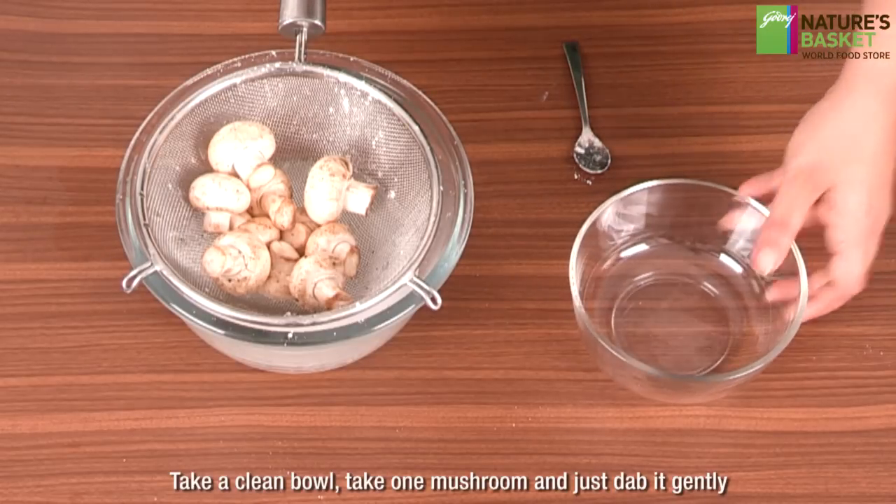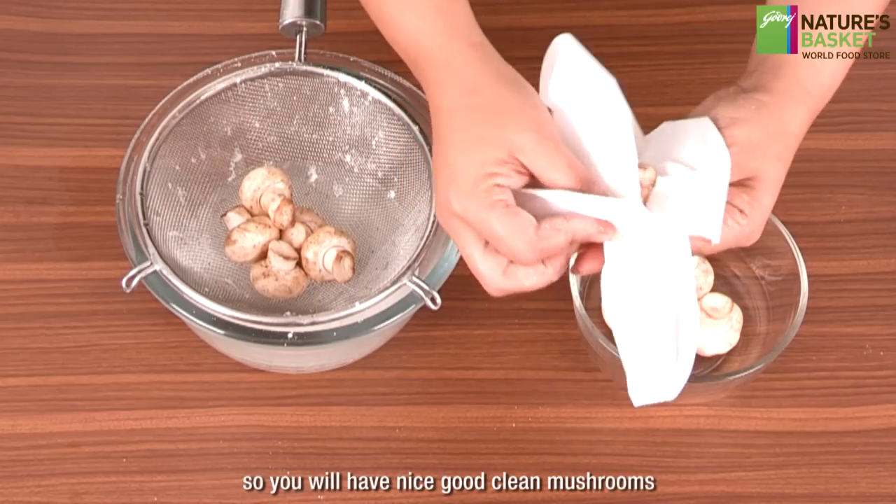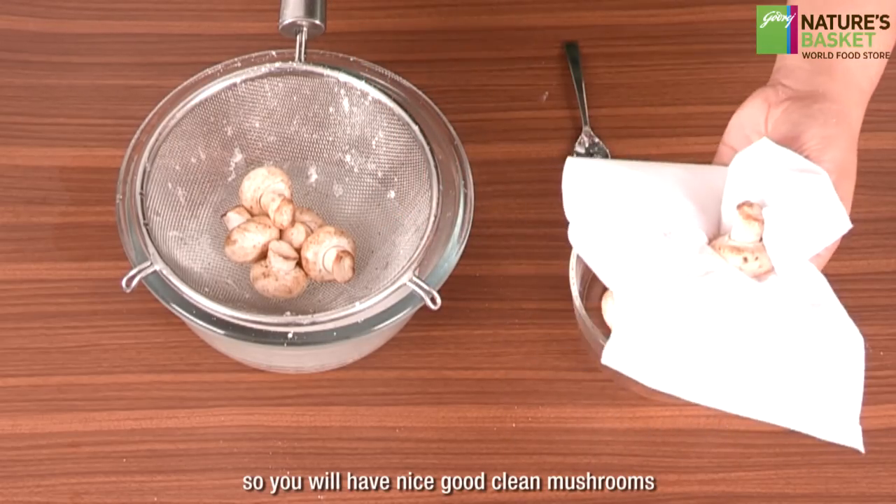Take a clean bowl, then take one mushroom at a time and gently dab it dry. You will have nice, clean mushrooms ready to use.